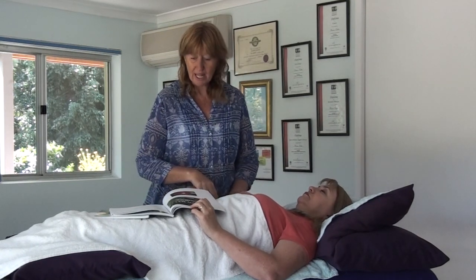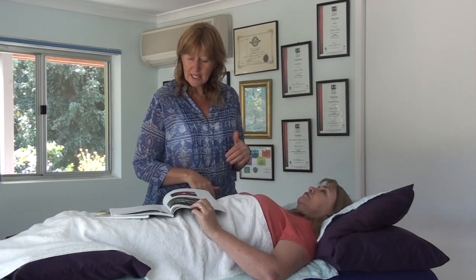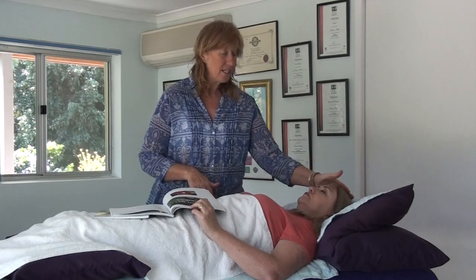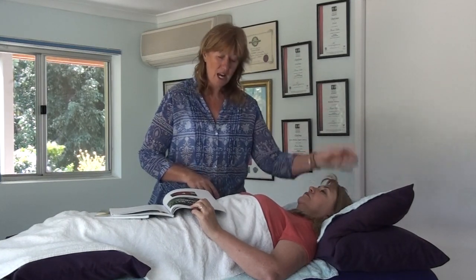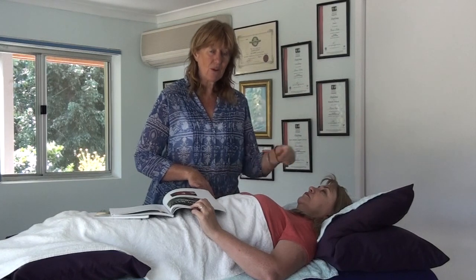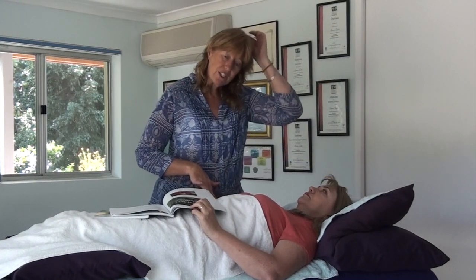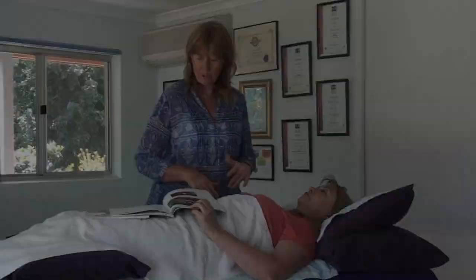I'm going to come back down to the brachial radialis. We're going to go through all the pre-tests - there are about five or six of them. One of those pre-tests is whether Shelly needs to drink any water and whether hydration is okay. I can check mine at the same time. I'm asking the indicator muscle if Shelly needs to drink water. There's been no indicator change, so I know hydration is going to be pretty good.